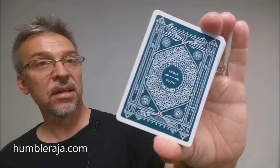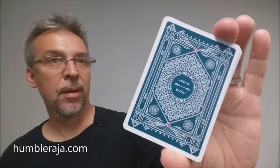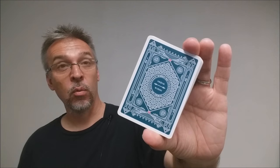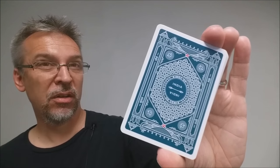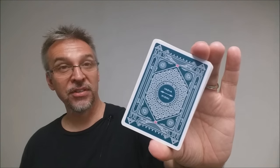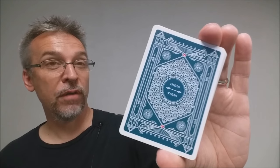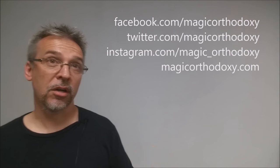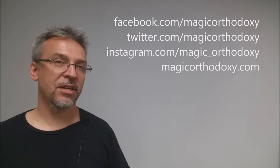That is the Kings of India deck from Humble Raja at HumbleRaja.com. As always, we ask that you like this video so other people can find it faster. We also recommend that you subscribe to this channel to stay up to date on the latest in cards and card magic. You can follow me on social media at facebook.com/magicorthodoxy, twitter.com/magicorthodoxy, instagram.com/magic_orthodoxy, and find more content at magicorthodoxy.com.